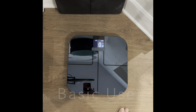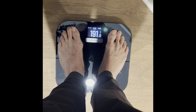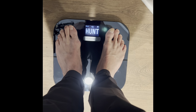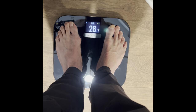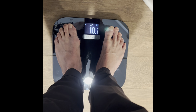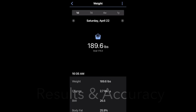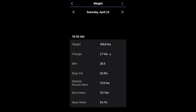You just tap on it once, it comes to life, step on it, get your feet in the right position, and it shows your weight. Then it begins to scroll through: find the name, and it tells you your stats — trend line, BMI, body fat percentage, skeletal muscle mass, bone mass, water percentage, and the weather for the day. So you get weight, percentage change, body mass index, body fat, skeletal muscle mass, bone mass, and body water percentage on a daily basis whenever you do a weigh-in.